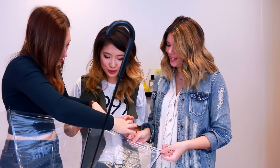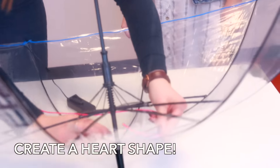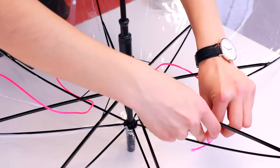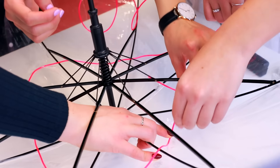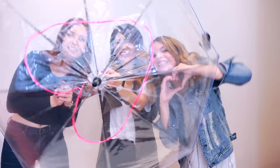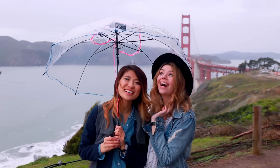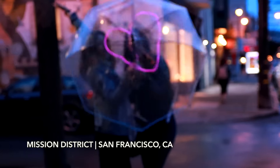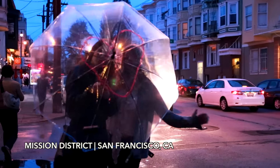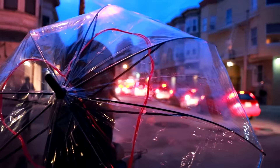To jazz up our umbrella, we're going to create a heart shape with the pink EL wire. Make sure that your EL wire is underneath the branches of the umbrella and use some clear and strong tape to secure it down. Now that we're all done, I thought it would be fun to take Kelsey and Becky to the Golden Gate Bridge — one of those places I love so much. This was shot in the Mission District at night and the umbrella looked really, really great. Unfortunately, this is one of those umbrellas you shouldn't use when it's raining — it's more of a decorative fun project and something you can use as a photo prop.